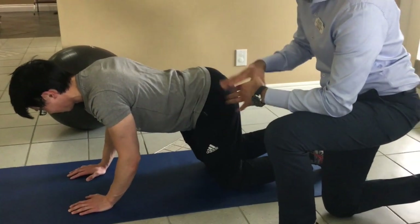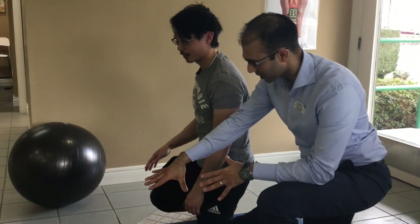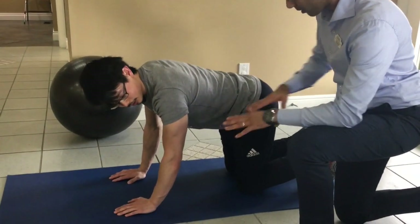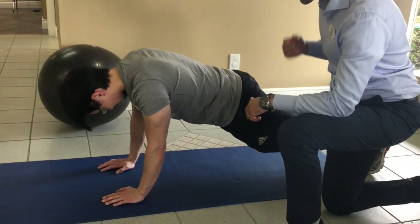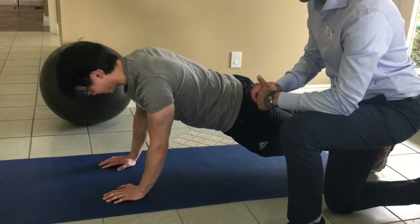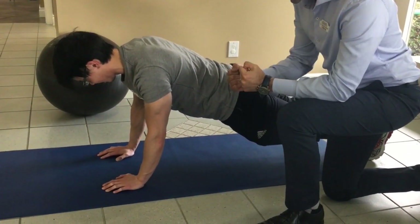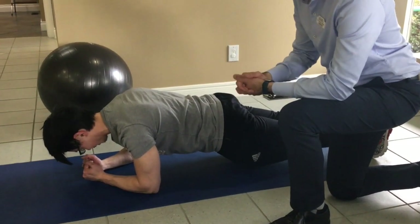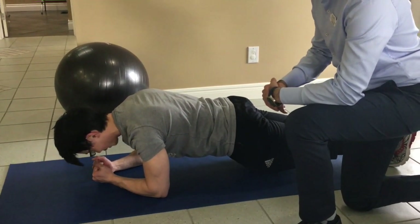From that position, get up on your hands and your toes, and straighten out all the way. Just holding that static position, keep the belly button towards the spine — that's a great workout. You can then go back onto your forearms and back to that plank position.